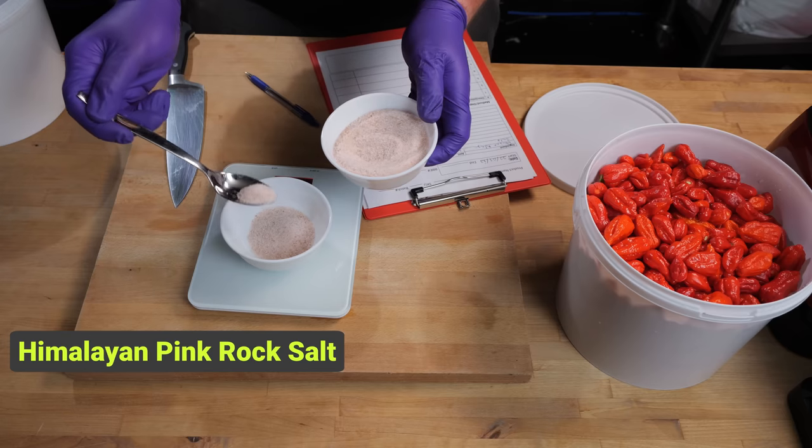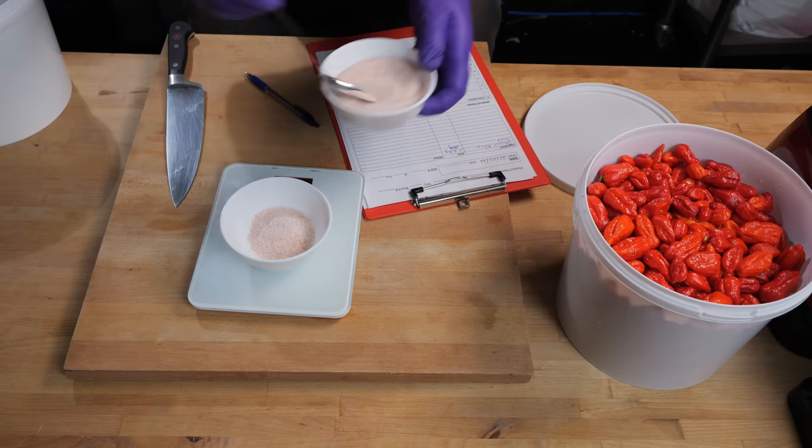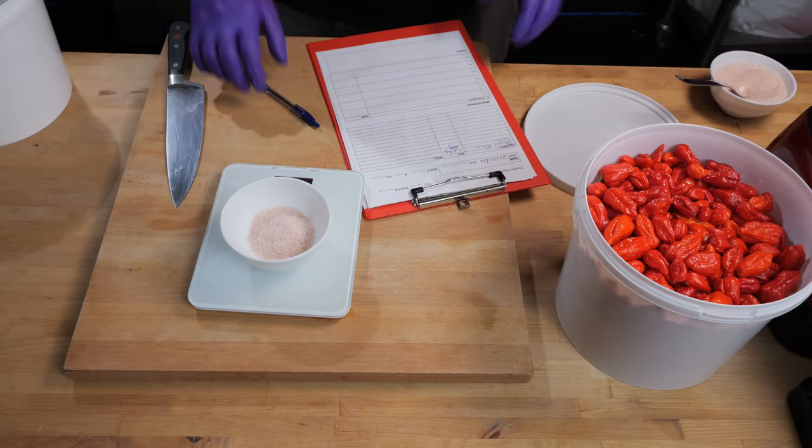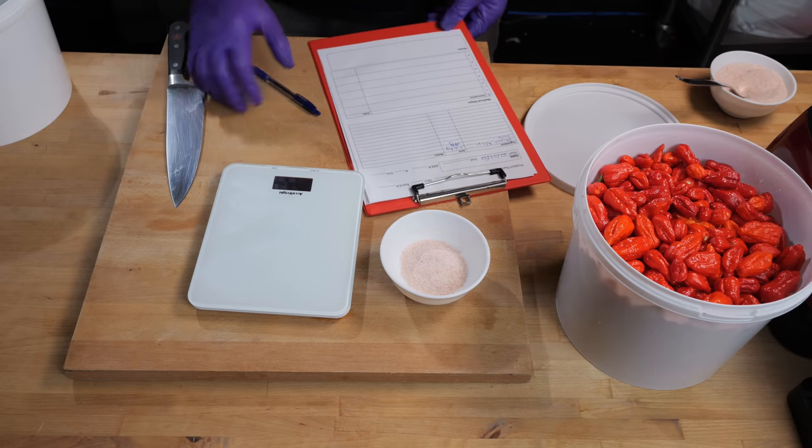This is just Himalayan pink rock salt. You can use sea salt or pickling salt — it's really up to you. I prefer not to use table salt, but if that's all you've got, then go for it.